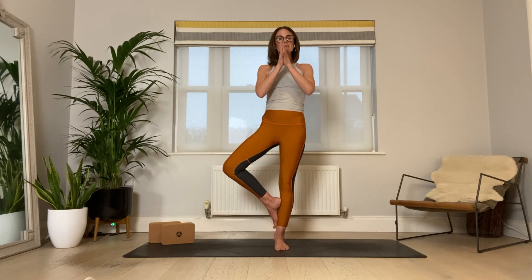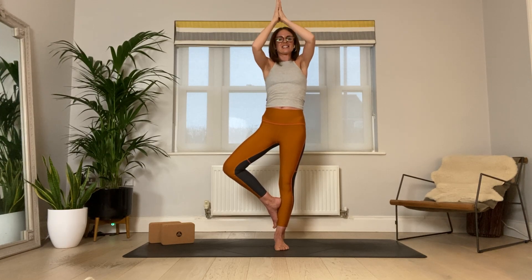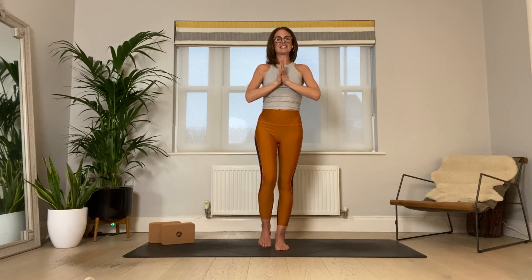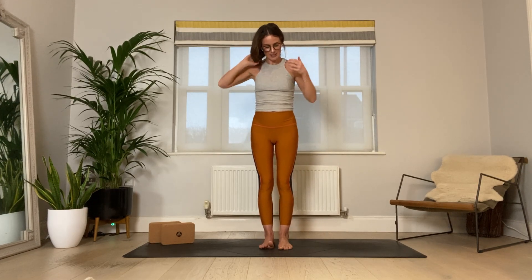From here we might start reaching the arms up and overhead, straightening into the arms as we reach up, really focusing on length through the sides, front, and back of the body. Drawing the knee out to the right for three, two, one — then slowly bring the hands to the heart center and release. Shake it off and we'll take it straight to the other side.